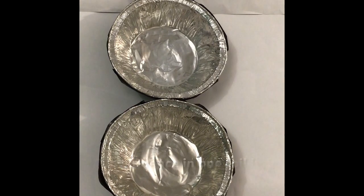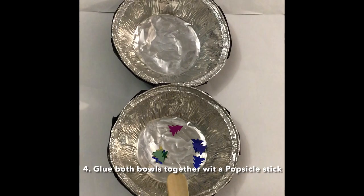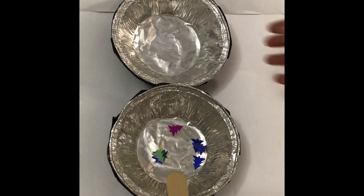Thirdly, put sequins into one of the bowls, and finally glue the two bowls together with a popsicle stick.